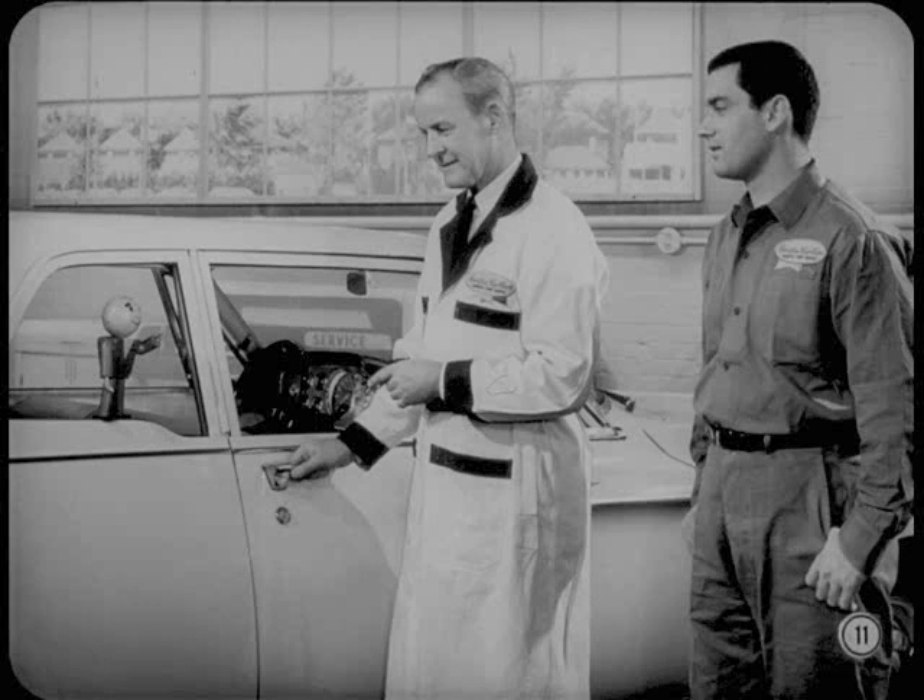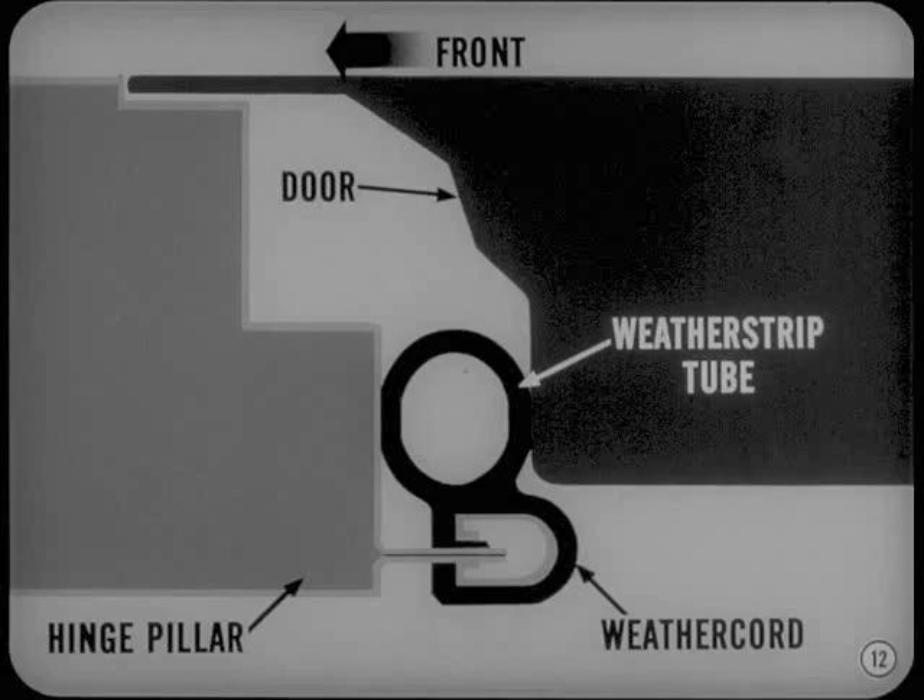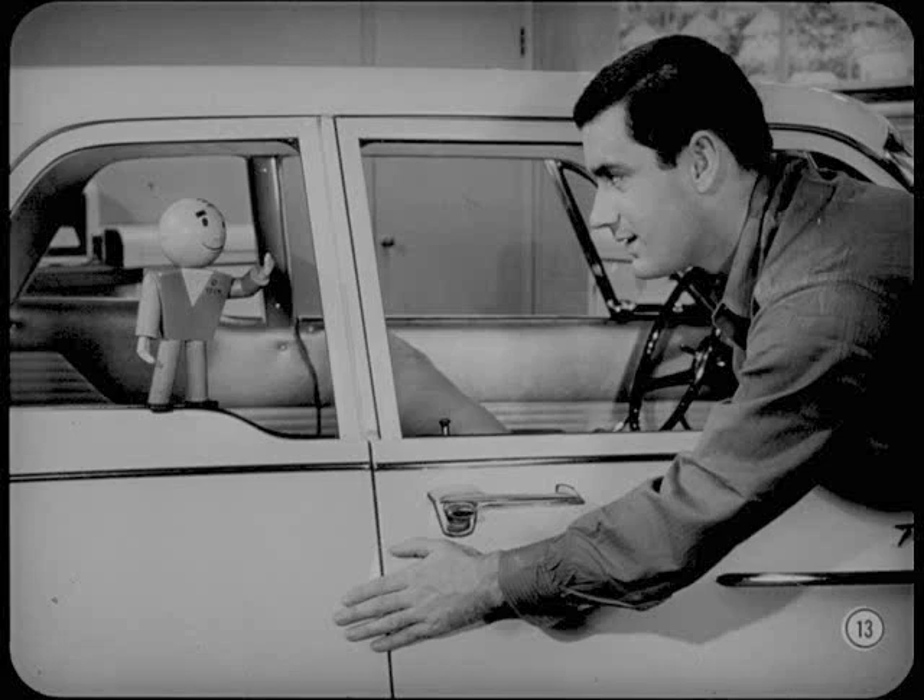When you close the door, you want it to latch with moderate effort — not have to slam it so it jars the whole car. When you close the door, it's supposed to compress the tube weather strip and weather cord just tight enough to form a good weather seal. This is the way the compressed seal would look. The amount of compression you get on the weather strip tube depends on how far the door is set in the body. That's where the in or out adjustment comes in.